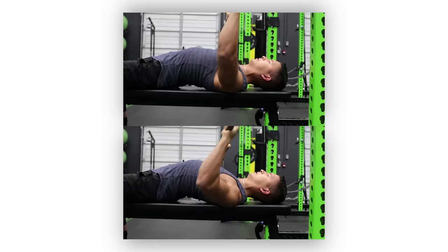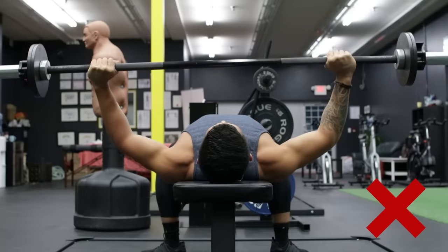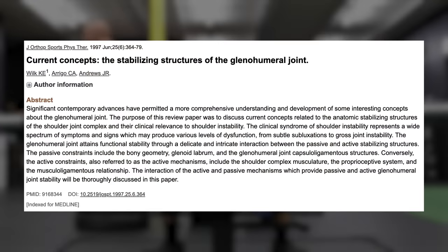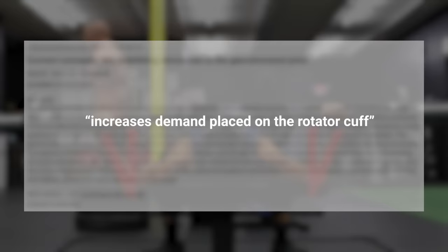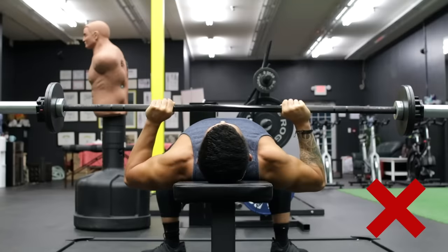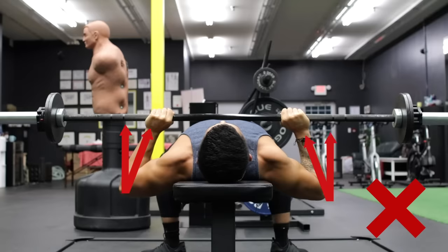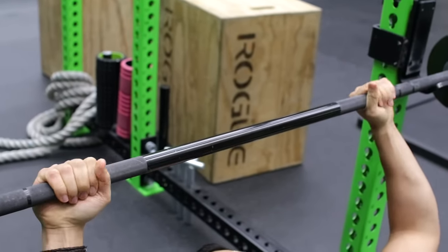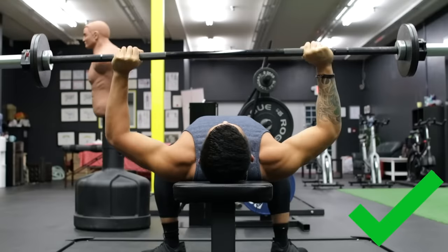To fix this, there are two things you need to do. If your elbows are unaligned when viewed from the front or back, the problem is likely with your grip width. Gripping the bar too wide will cause the forearms to be misaligned and, as stated in a review paper analyzing the shoulder joint, increases the demand placed on the rotator cuff. On the other hand, gripping the bar too narrow will also cause forearm misalignment and turns the movement into a more triceps-dominant exercise. Thus, play around with your grip width until you find the width that enables your elbows to remain stacked under the bar.